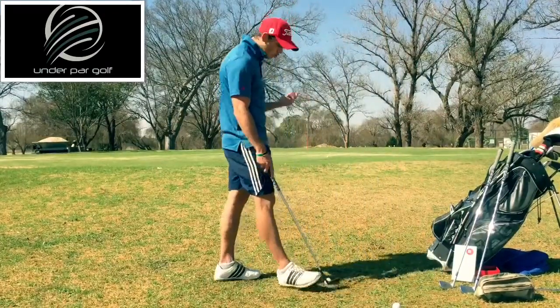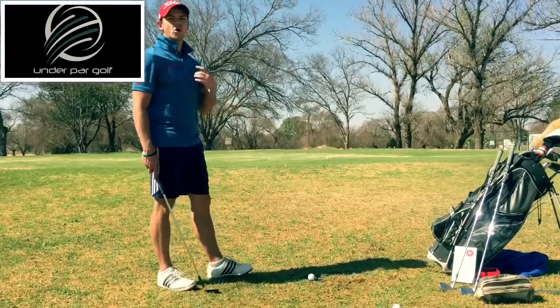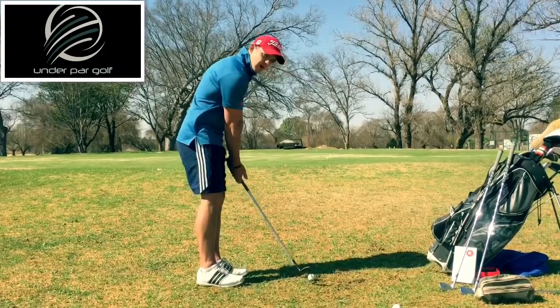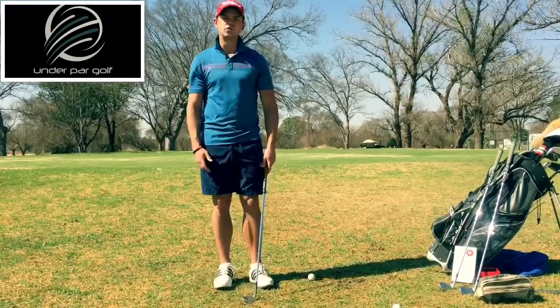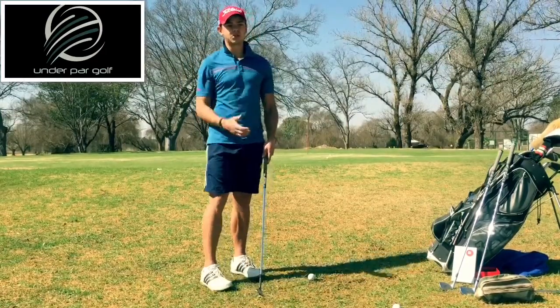Now the other shot you can have with lob wedges is the one where you get it to hop and stop — we call it the hop hop stop. Now what that means is you put it still in the middle of your stance. Don't try to be fancy and put your hands 45 degrees forward with your ball on the back foot — you're just going to duff it, tooth it, make mistakes, and get very frustrated with yourself.